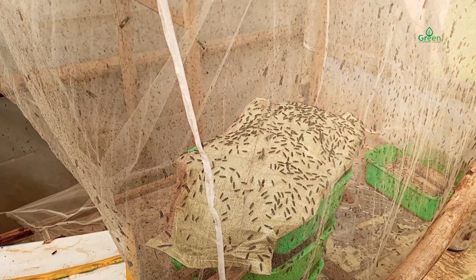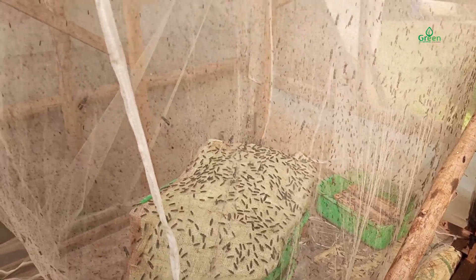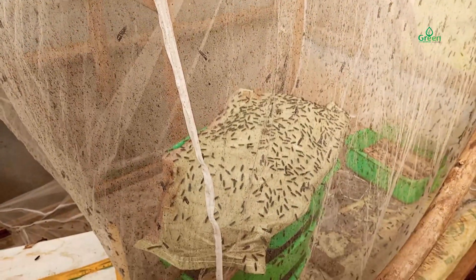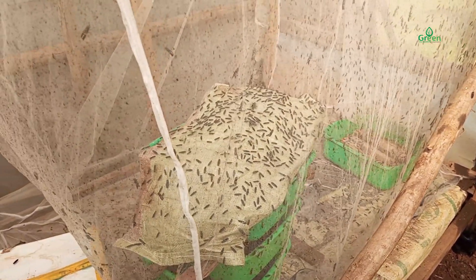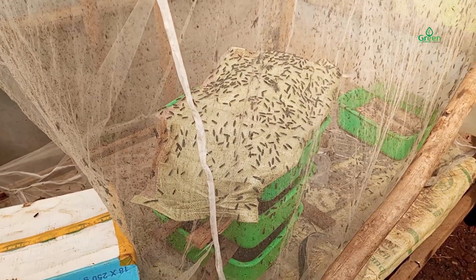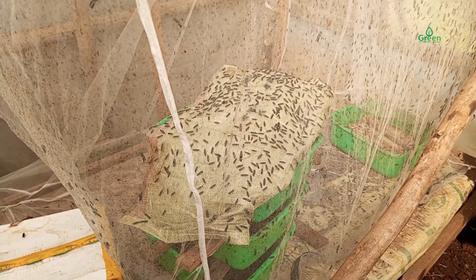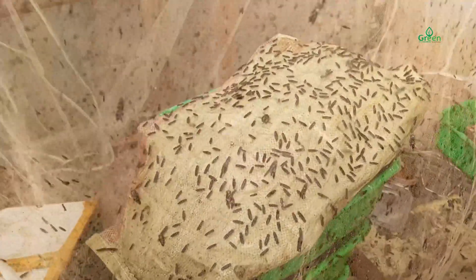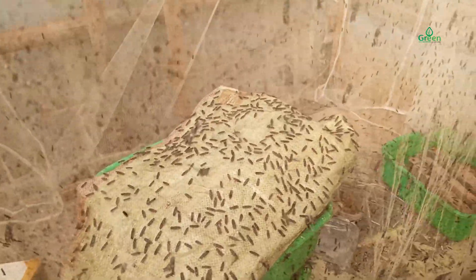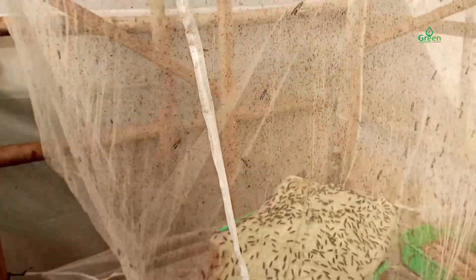Why black soldier flies don't lay eggs for you — there are four environmental conditions that you need to ensure. Number one: temperature. Black soldier flies are extremely sensitive to their environment. Their conditions need to be monitored extensively to ensure the highest yield is obtained. The optimal temperature is between 25 to 30 degrees Celsius for black soldier flies in the love cage.